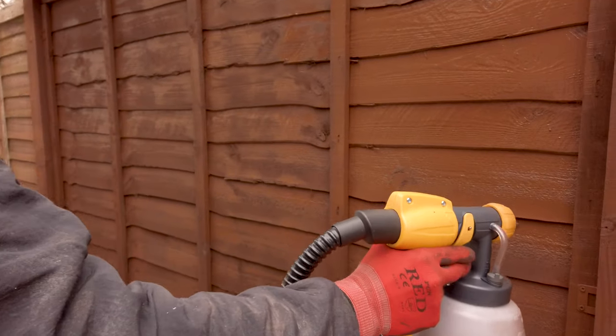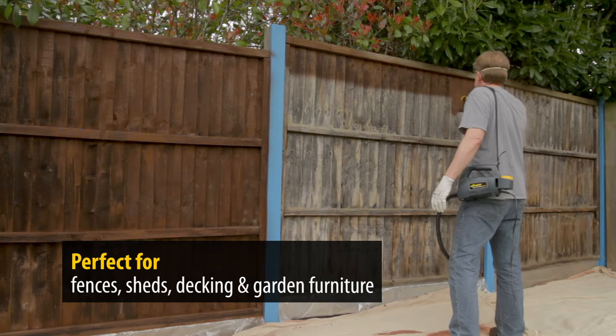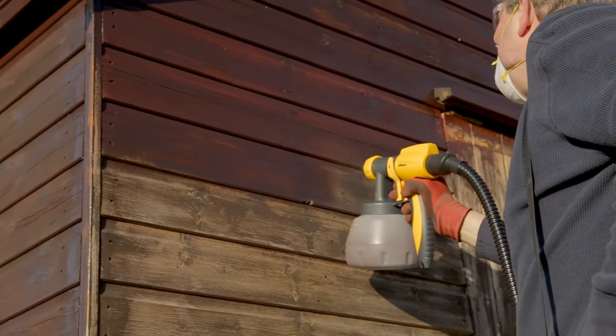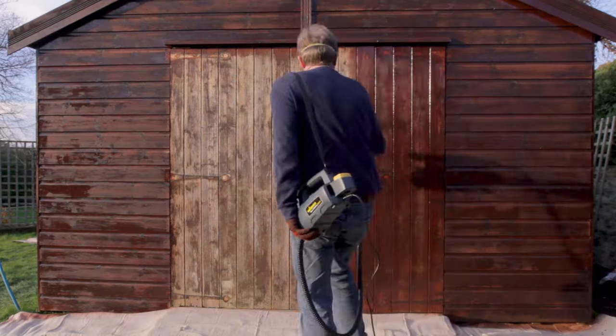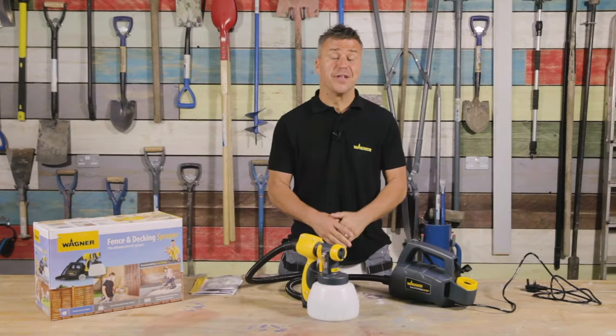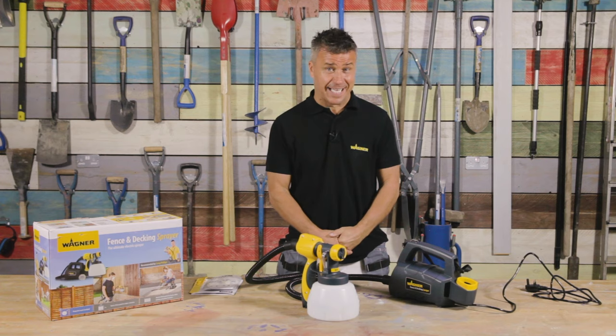Now we all know how important it is to maintain our fences, decking, sheds and garden furniture to make them last longer and of course look good, but quite often using a paintbrush or a roller can both be time consuming and difficult. These painting jobs can be made a lot quicker and easier when using the Wagner Electric Fence and Decking Sprayer.